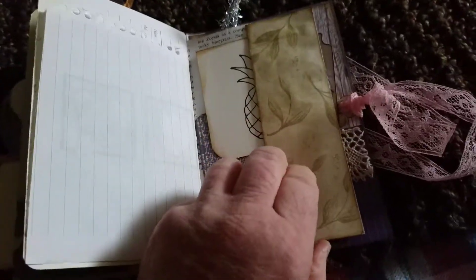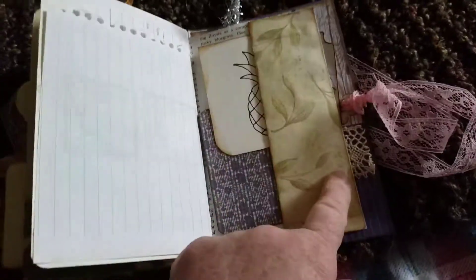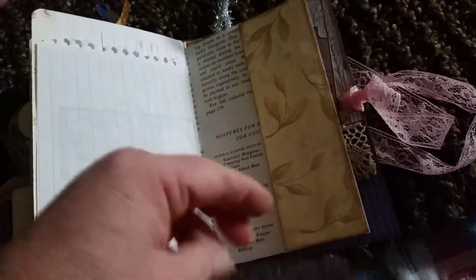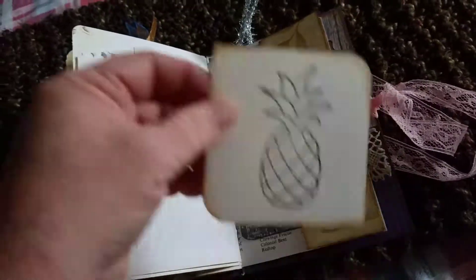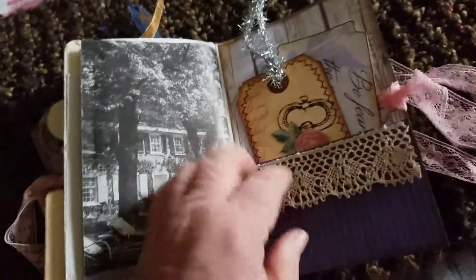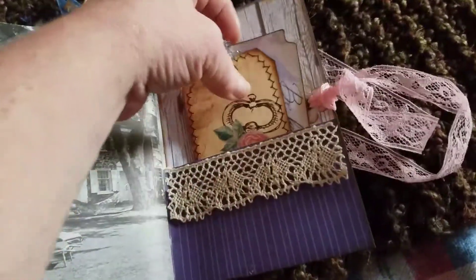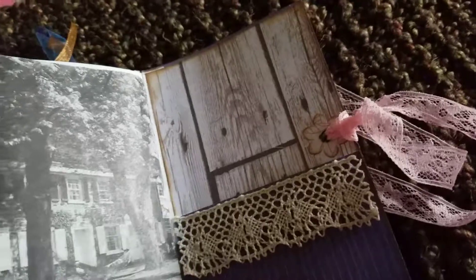Here's another tuck spot that I've done with tea dyed paper — it flips out. And then we have Tim Holtz paper that I've backed with lined tea dyed paper to journal on. And a pineapple journal card. There's the vintage gardening book page. Another pocket in the back. Love that wood paper — just looks so pretty as a background to anything.